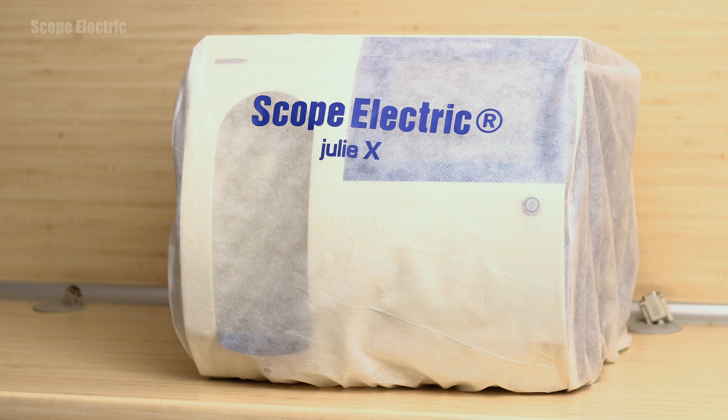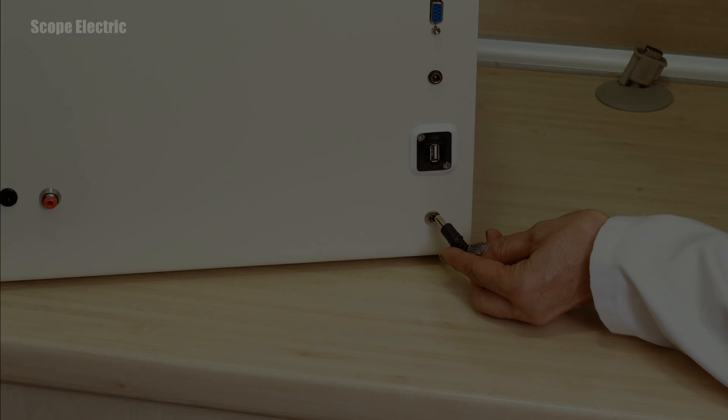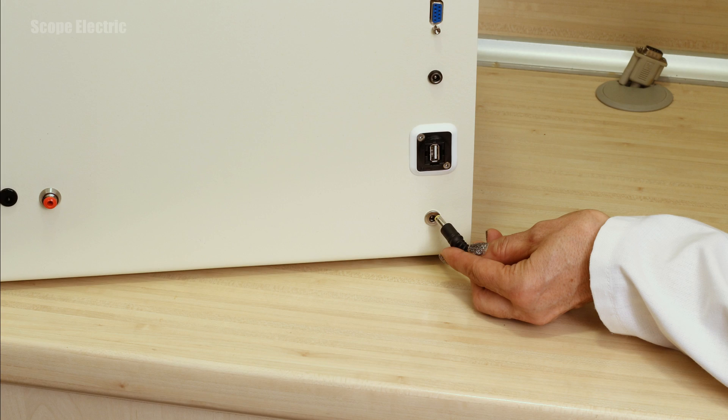Take Juli X and its accessories out of the box and place the unit on a flat table. Turn the unit around with its rear panel towards you, connect the power supply to the milk analyzer and plug it into the electrical outlet.